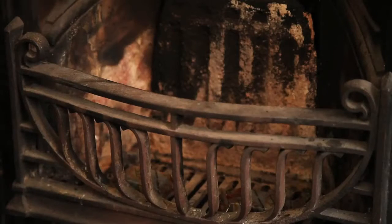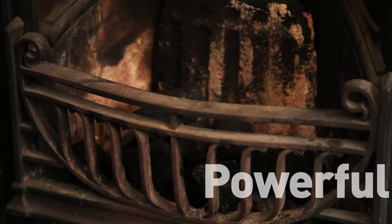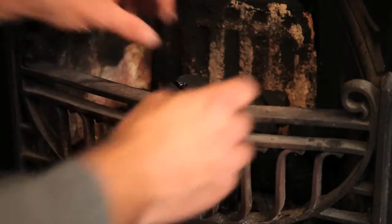You only need one or two cubes, so not only are these our most powerful fire lighters, they are also great value for money. Build a mound with your fuel and remember Zip fire lighters are so powerful that they will light all fuels, even damp, wet or smokeless.